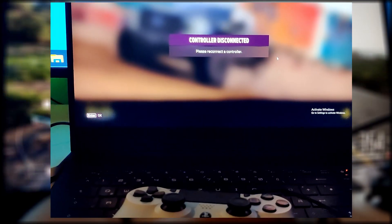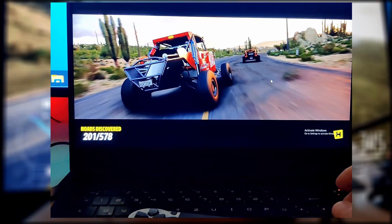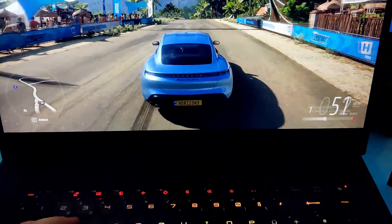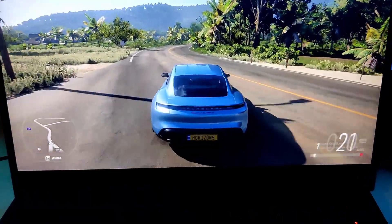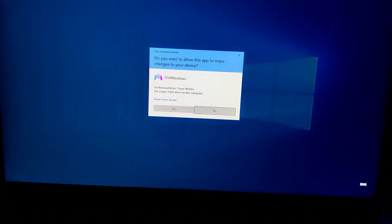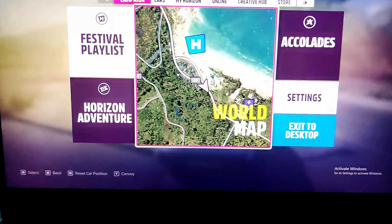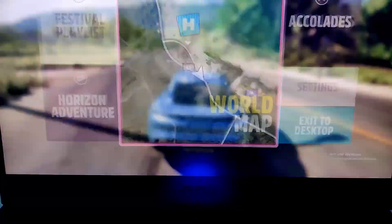So let's disconnect the gamepad. You have to start the game without a controller and then, during playing with just the keyboard, connect the controller. Then fast double-click on Enter and now you can freely play the game. Enjoy!